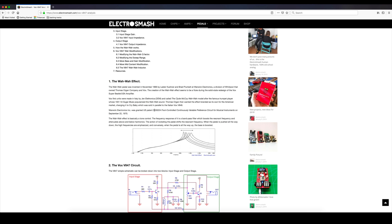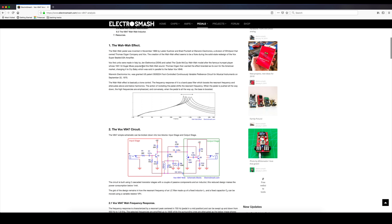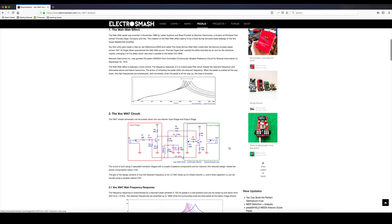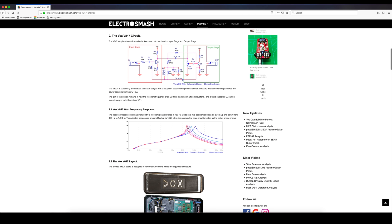This is ElectroSmash.com — I love this website for helping others understand what's going on inside of a pedal, just a wonderful site. So this is basically the effect of the wah-wah: this is the EQ right here, and what it's doing is making a peak and kind of shifting that peak a little bit — those are the different frequency response curves. It's really tailored around some parts inside, but also the inductor. The inductor will affect some of these as well, which is why you hear a difference. Not always as drastic as one might hope, but it's still a difference.